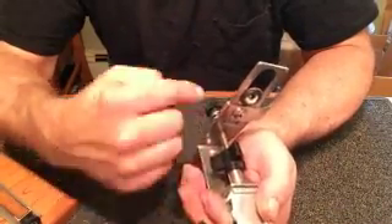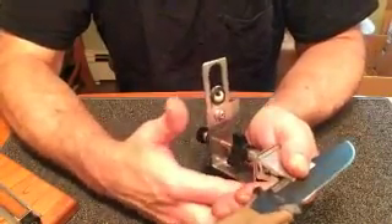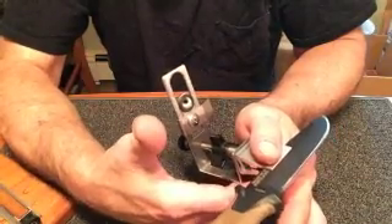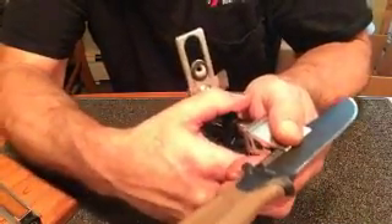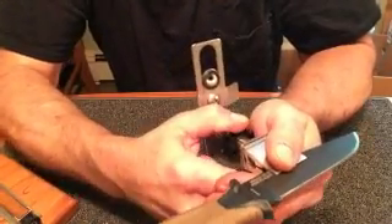That will hold the knife in that position — it's snug enough that it's not going to move, and it's centered. Everything on the KME works off the center line of the knife. Then third is clamp: reach up, put a finger or two underneath, grab that top wing of the knob, and just crank it down. And that's it.